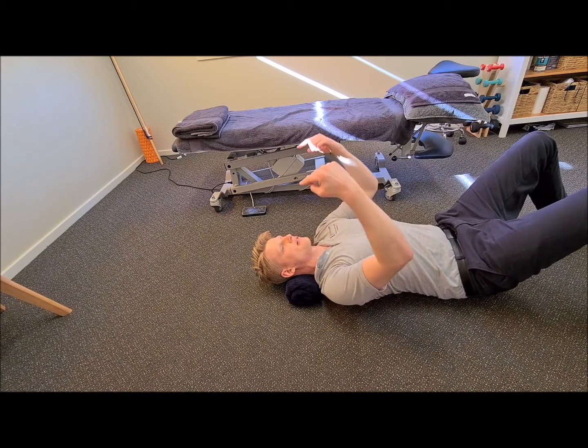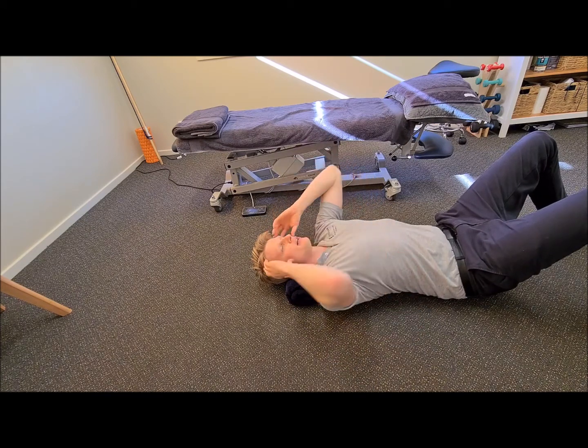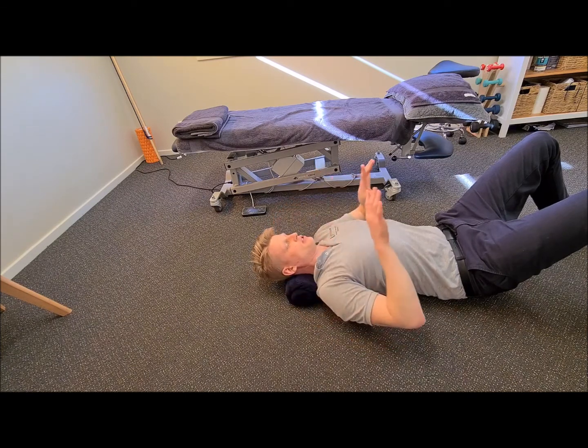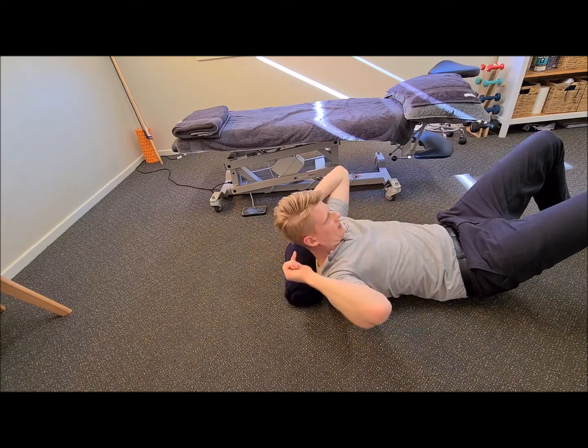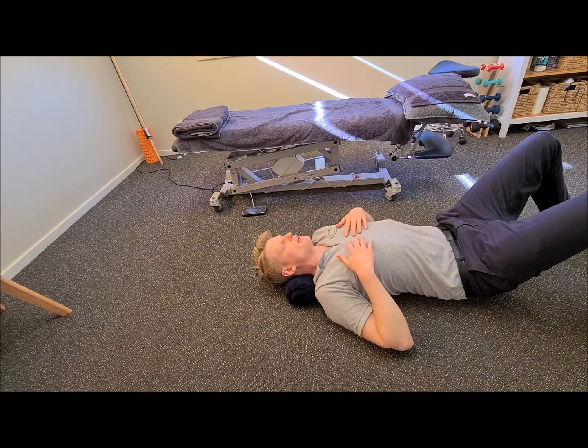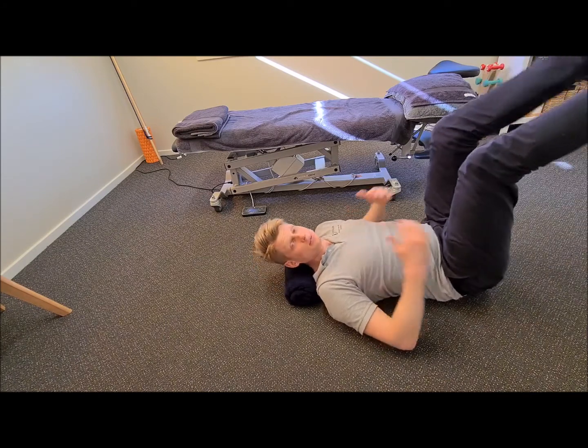You can see how this is very different, with gravity now pushing down on my neck or head in this direction, as opposed to when you're sitting using a computer, where gravity is pushing your head forwards. So it's just a nice reversal of that strain. That's it, nice and simple.